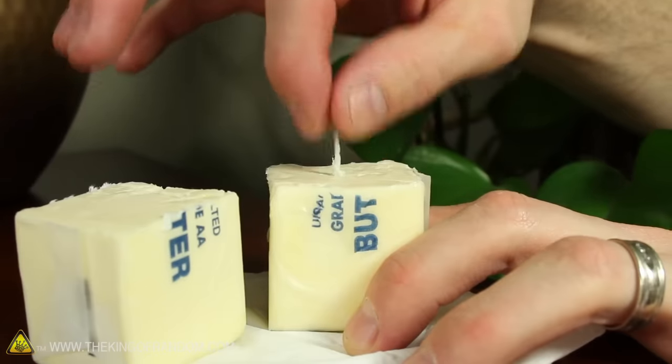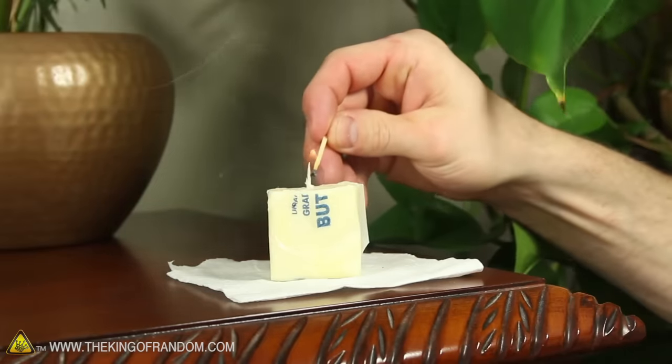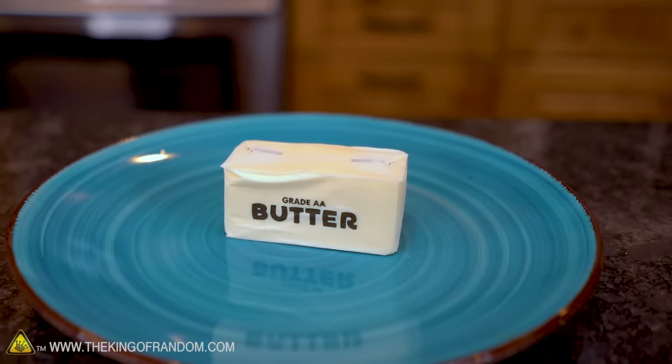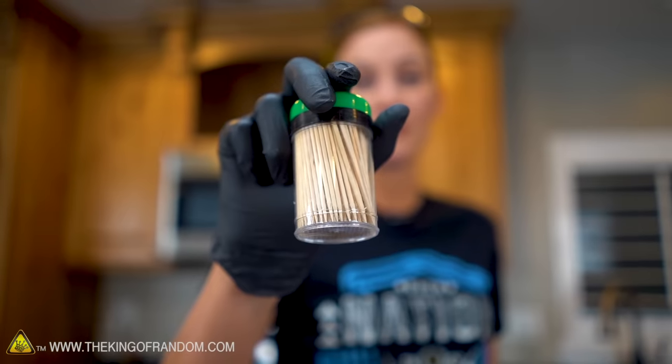In the past, you have seen Grant make these butter candles. They're pretty cool because they are so simple to put together. He used butter and tissue paper, and that's really all you need. However, I'm going to try something different — I'm going to add one more thing to the mix, very simple to find in your home: toothpicks.